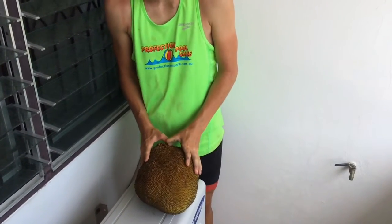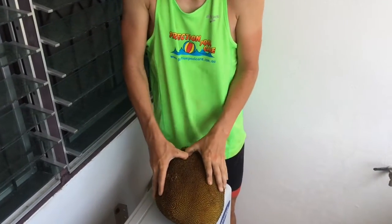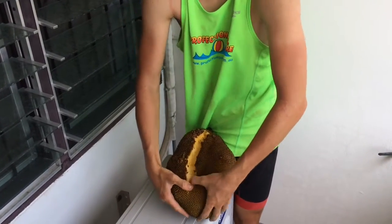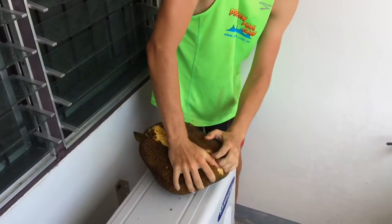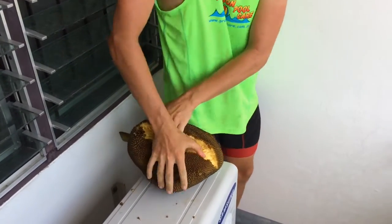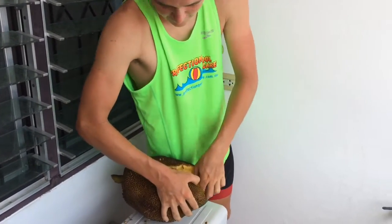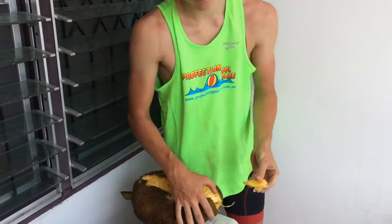It's part of the seams... Holy shit! There we go.